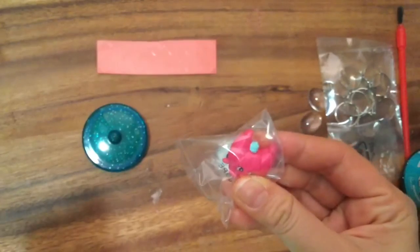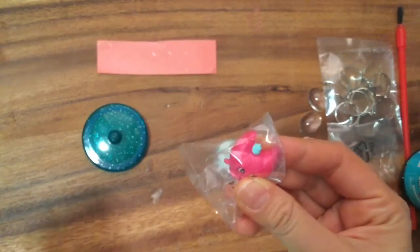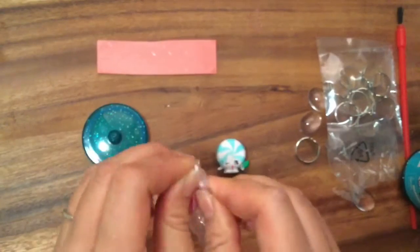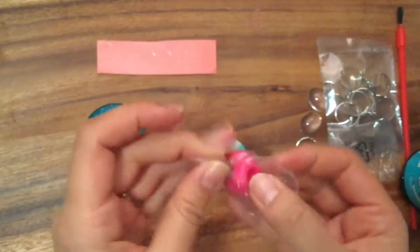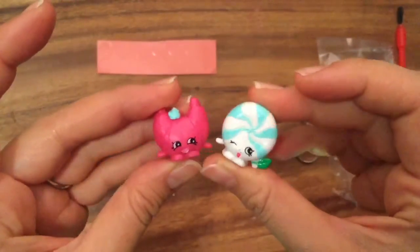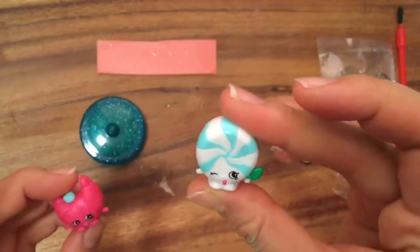These food fair ones have a lot of the old ones that they remake from the original Season One, so I'm so excited to get Mini Minty - she's so cute. This one is Croissant d'Or in pink, and I don't think I have her either. They're both common, but not common to me because I don't have either of them.